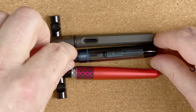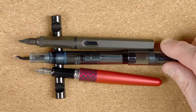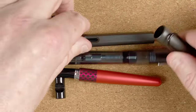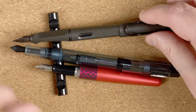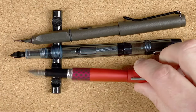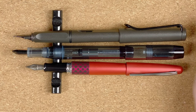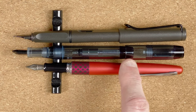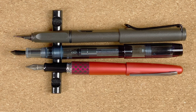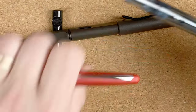Does the pen post? It will go on there, but I don't think it's designed for posting, unlike the other two. Let's do the Metro — they all post quite nicely. So if we pop the cap on the end, it definitely turns into a longer pen, but I really don't think it's meant to be posted. It doesn't look right to me.